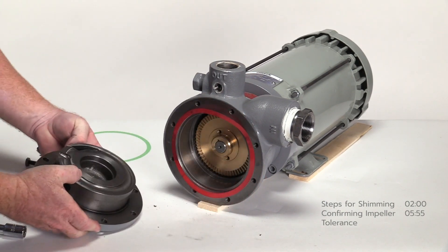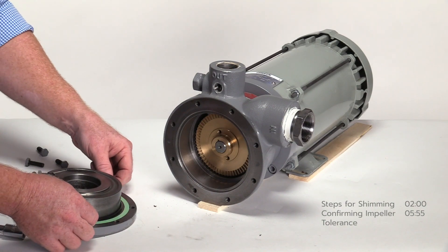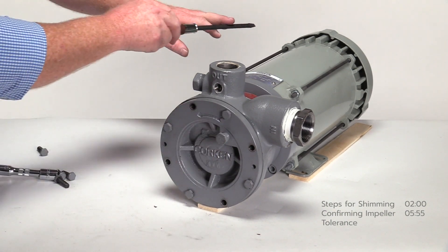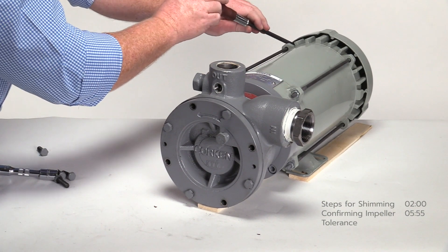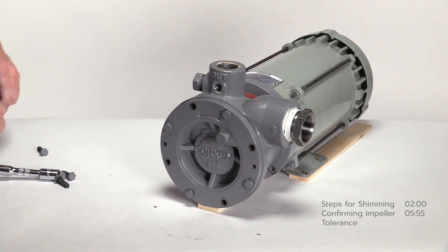Remove the cover and replace the 2-thousandth red shim with a 3-thousandth green shim, which adds an additional 1-thousandth extra clearance. Insert the four bolts and tighten in a cross pattern. Rotate the pump shaft by inserting a screwdriver in the opening of the fan cover. The impeller now rotates freely, so it is within tolerance. Replacing the 2-thousandth shim with the green shim makes the clearance approximately 3-thousandths, which is optimum. Narrowing the impeller clearance improves the capacity of the pump, so it is now ready to be put back into service.